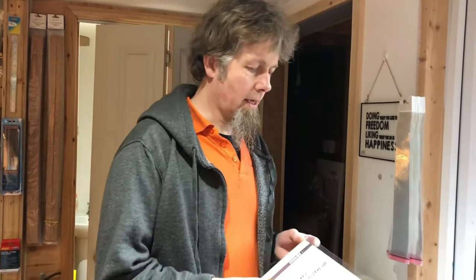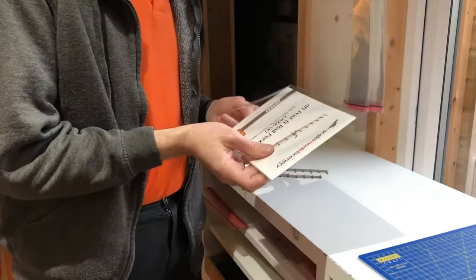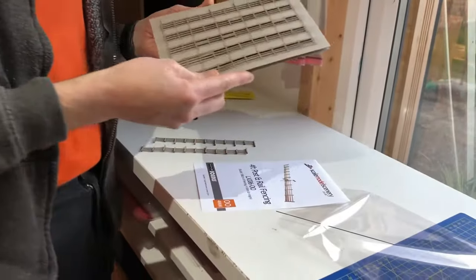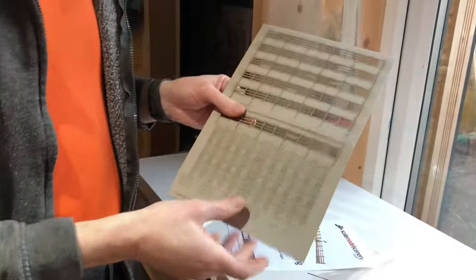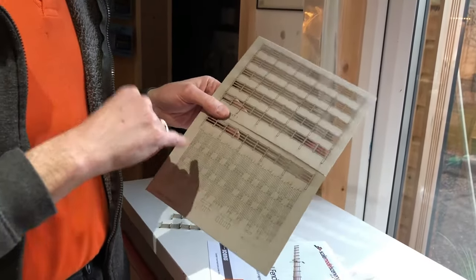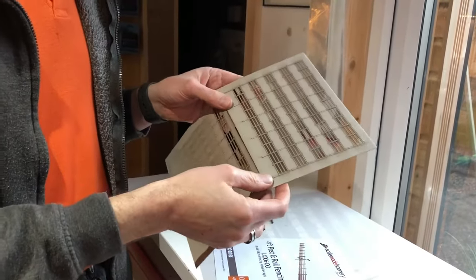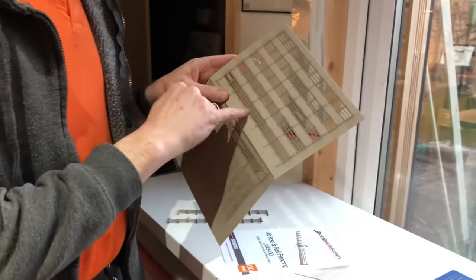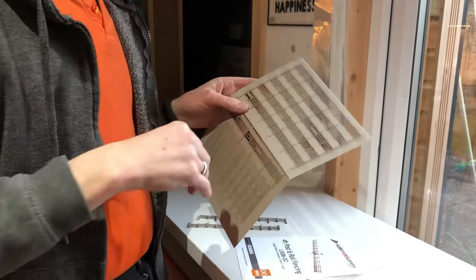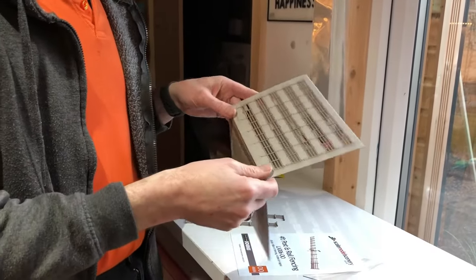So inside the kit you get a laser cut sheet of card with all the fencing parts on. This represents typical four-foot fencing that you see absolutely everywhere. It's made from 0.7mm greyboard which gives you a nice weathered finish — there's no real need to paint this. If you look at any fence out in the countryside it's usually gone quite a nice grey colour where it's weathered in the elements.